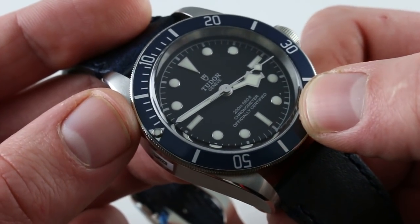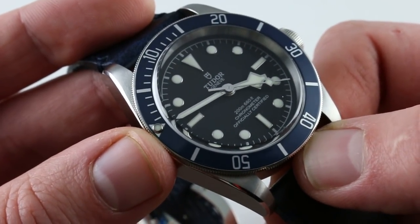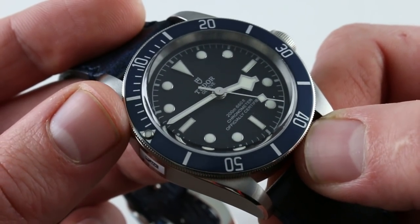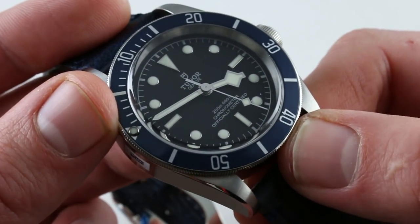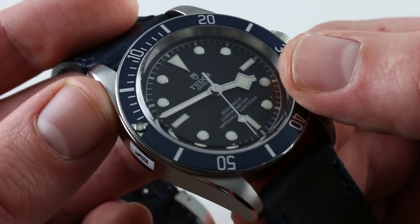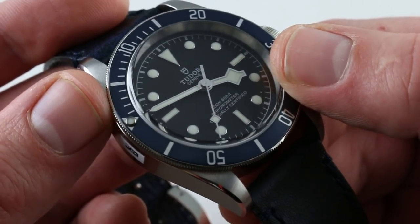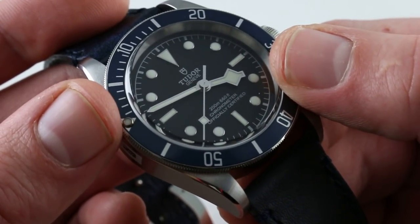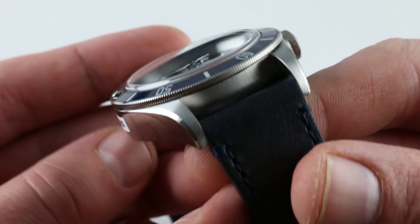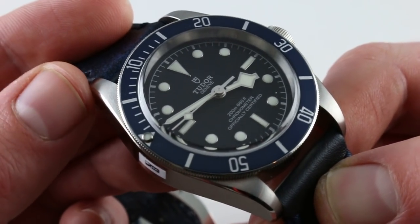The dial is richly appointed with applied indices, so it feels more like a contemporary Rolex in terms of quality and specification than the vintage Tudor big crown dive watches like the 79-24, to which the overall design pays reference and deference. There's a little bit of the Tudor snowflake from the late 60s to mid 70s evident in the form of the hour hand, but for the most part this is a watch in design and character that recalls the 1950s and early 60s.